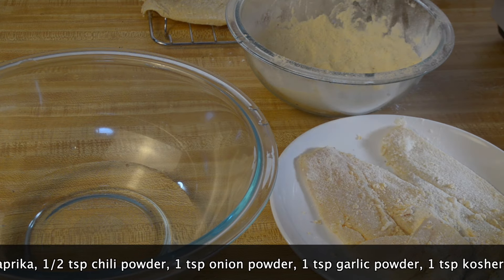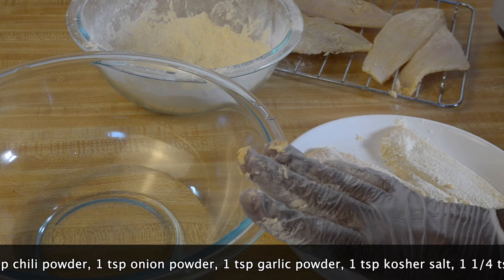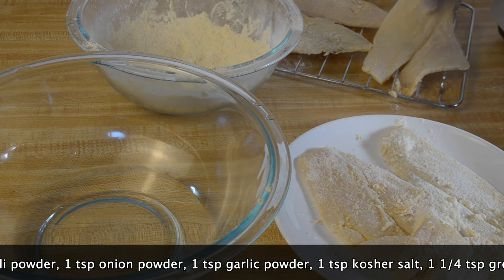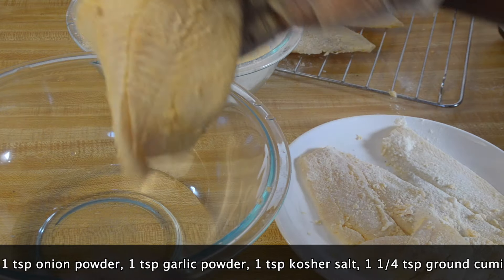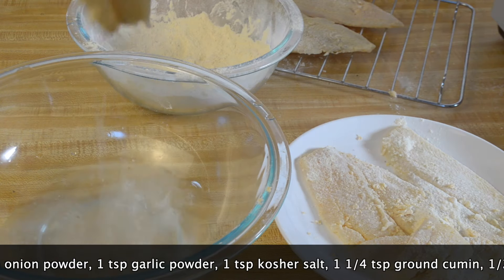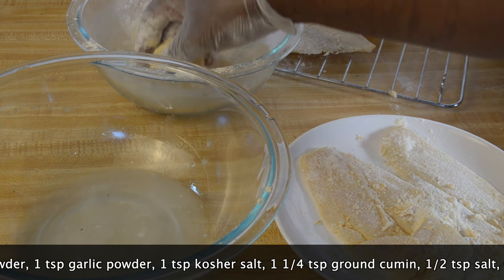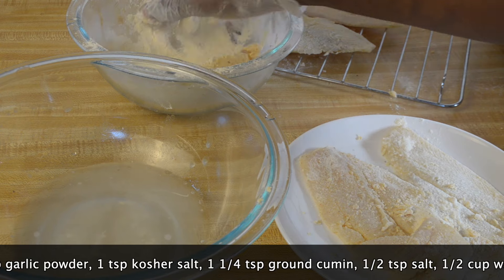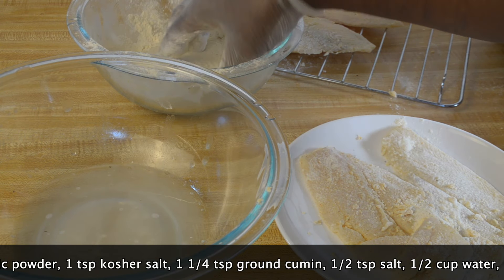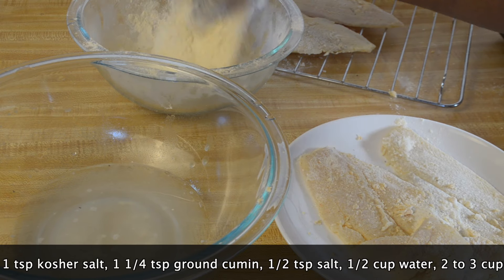Now what I'm going to do next — I have a bowl with about half a cup of water. I'm going to take my flounder that I've already breaded once, quickly dredge it in the water — just like that. You don't want to let it sit in the water for a long period of time. Then roll it back through the breading, the seafood breader, and place it on a rack.